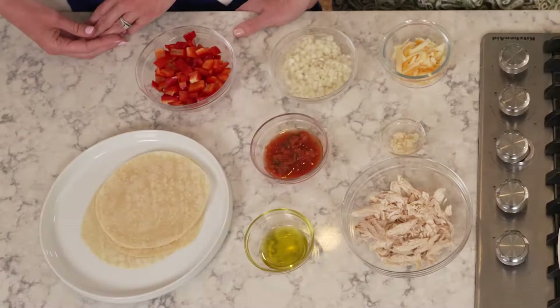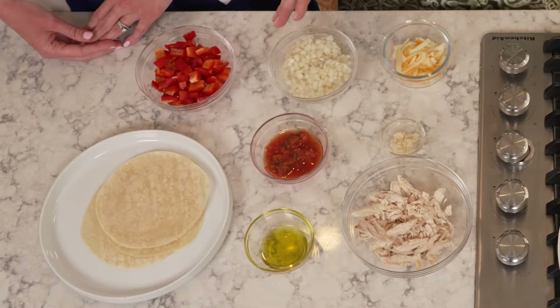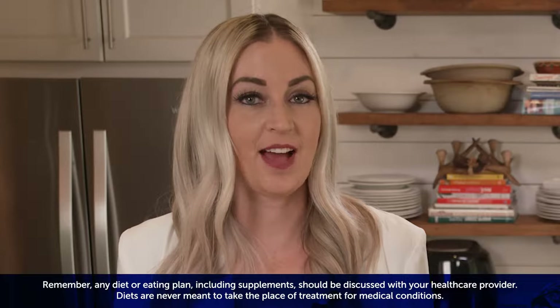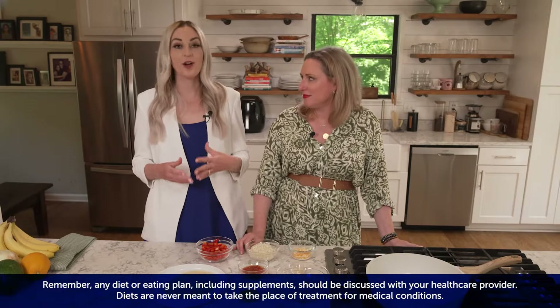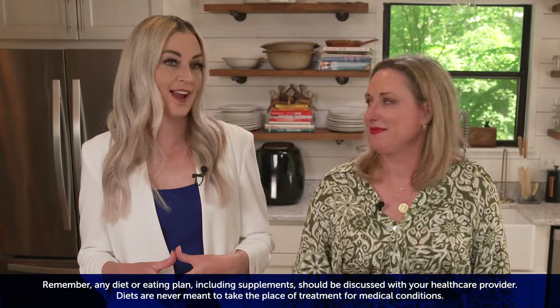We'll be using pre-cooked and pre-cut foods to save time and also prevent muscle fatigue in the kitchen. Additionally, we want to be mindful that the ingredients have a good consistency and aren't difficult to swallow for individuals living with myasthenia gravis.